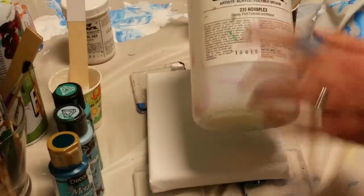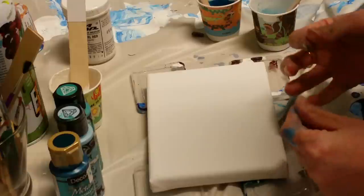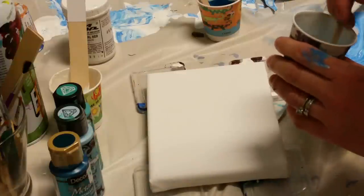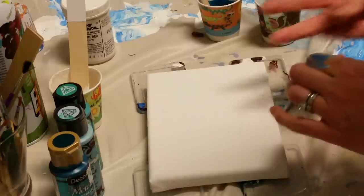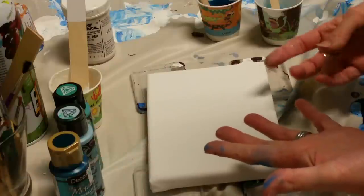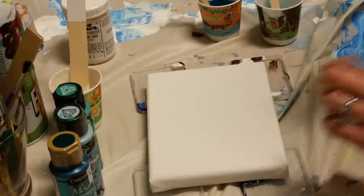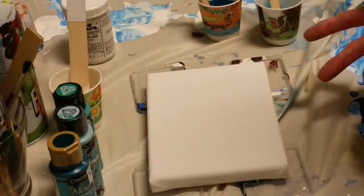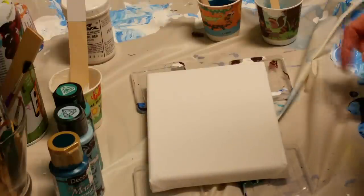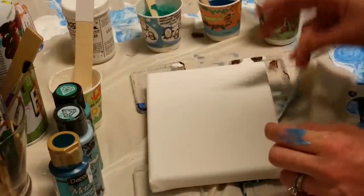I am out of Floetrol, so I have everything mixed with Nova Color 235 medium. My plan was to do one or two parts paint to one part medium, but I mixed such tiny little amounts — even though I used my scale, I wasn't slow enough at pouring — so it's somewhere between two-thirds paint to one-third medium and half-and-half. My scale only does tenths of ounces, and to be precise with this amount of paint I'd probably need two decimal places.